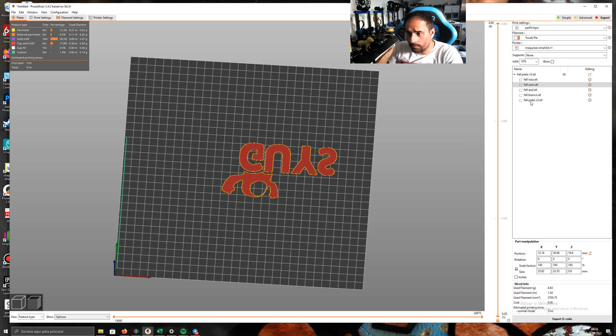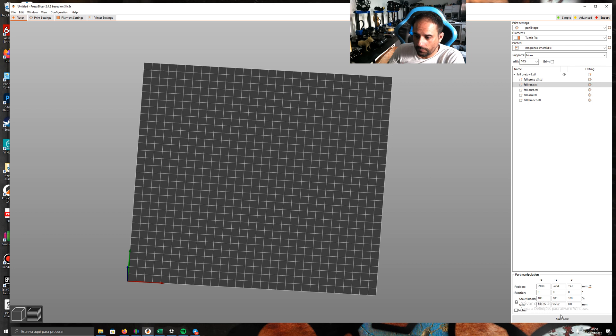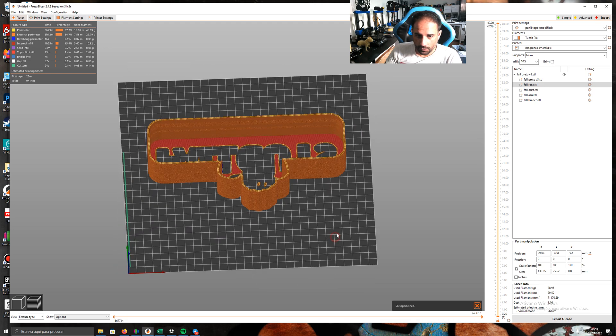And the finish — go to black, change type Part. Set rose to Negative — okay. Here I use Fuzzy Skin. Fuzzy Skin is a bit complicated to show, but if you don't need it, don't use it. If you want to use Fuzzy Skin, come here and apply it only to outside walls, then slice — and that gives you the black with texture using Fuzzy Skin.